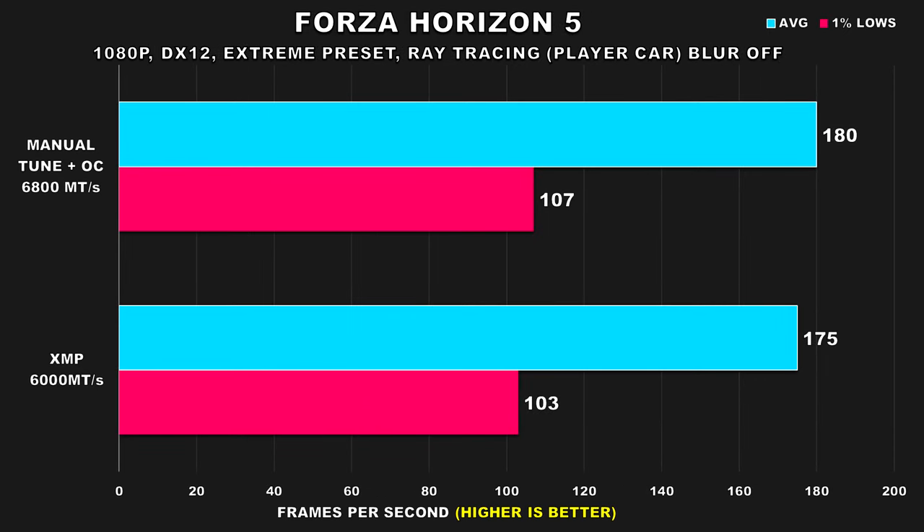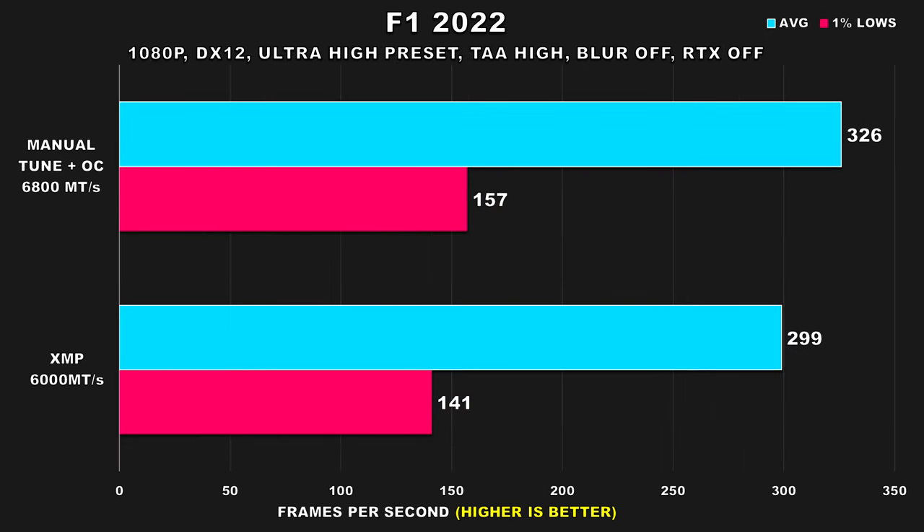Moving on to Forza Horizon 5 — I wanted to show this result because there are some games that show results where RAM overclocking and tuning seem pointless because we didn't gain anything worthwhile. This game benefits more from a faster GPU and CPU, but doesn't really care too much about faster RAM. F1 2022, on the other hand, is a racing game which does benefit from a manually tuned RAM config. While both configs offer stupidly high average FPS, we still see a 9% difference, and with the 1% lows a larger 11% jump.